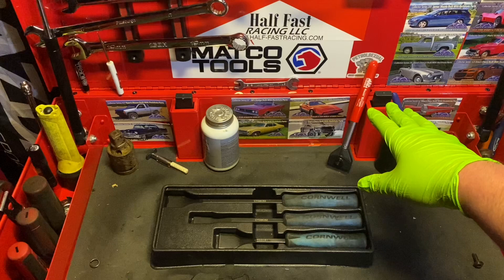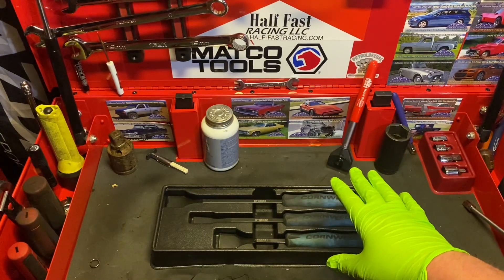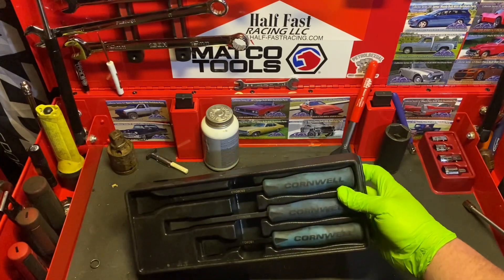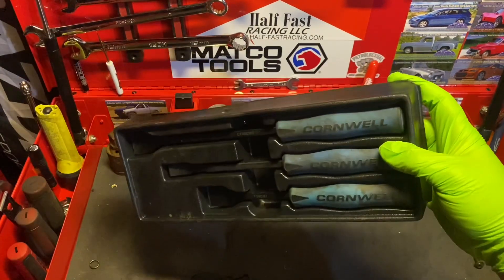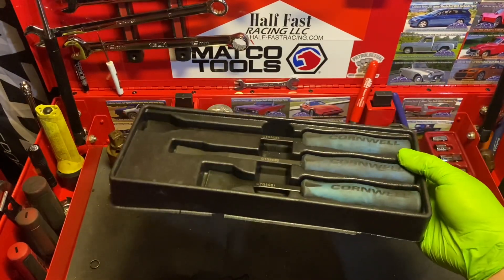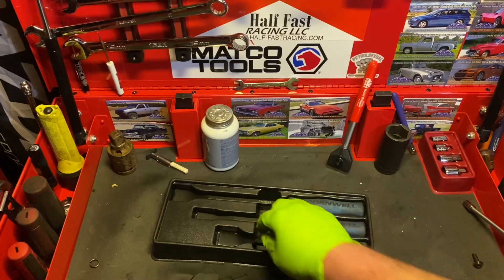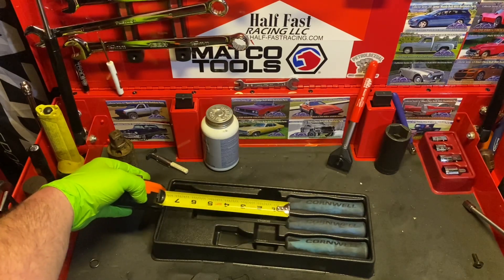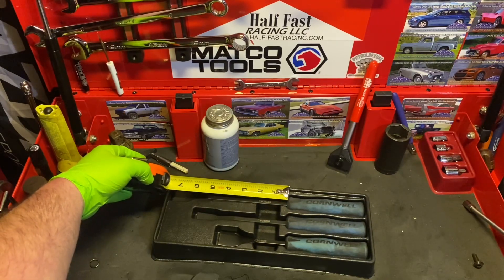Don't get me wrong, I do like my razor scrapers, but when I really need to get a gasket out really good, this is the set that I reach for. It comes in this little nifty plastic blow-molded case that's seen some wear and tear, but she's held up great. The set includes these three scrapers, measuring roughly about four inches, about five and a half, and then about seven to eight inches.